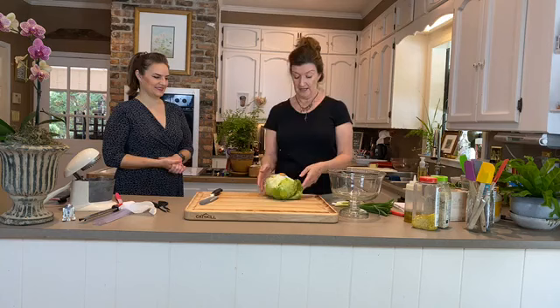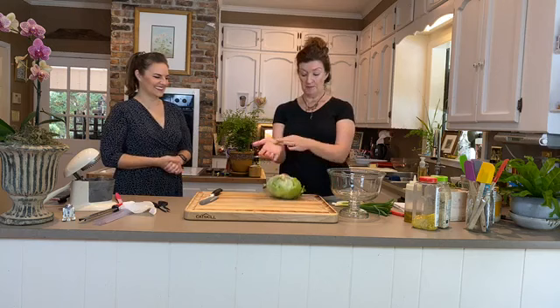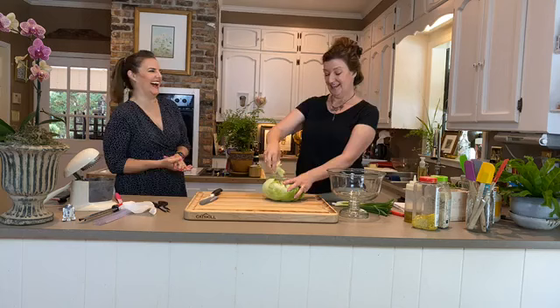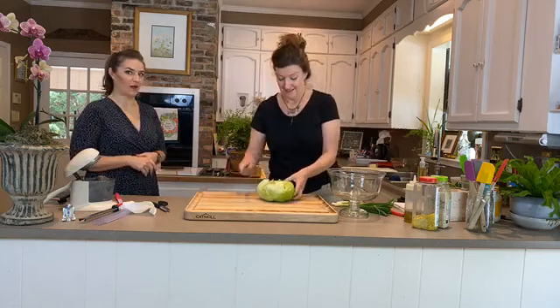A trick with your iceberg lettuce: take off the outer leaves, then put the palm of your hand in the middle and give it a good whack on the counter — you'll hear it crack. That just breaks out the whole middle of the lettuce in one go. Who knew!